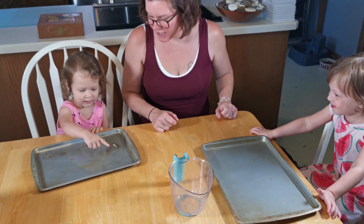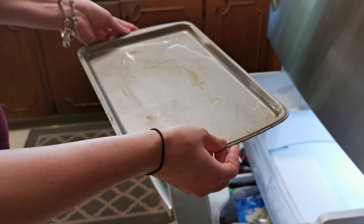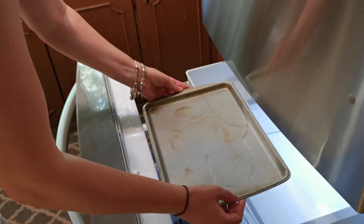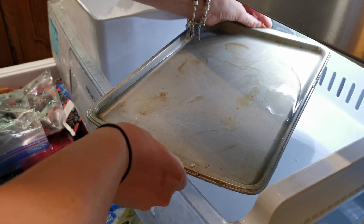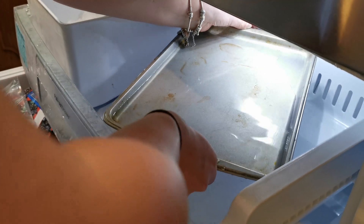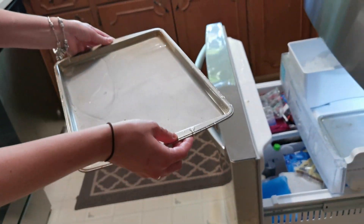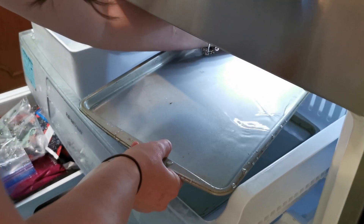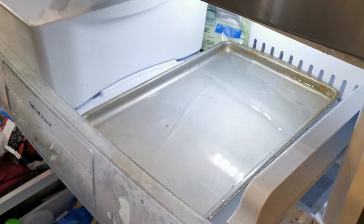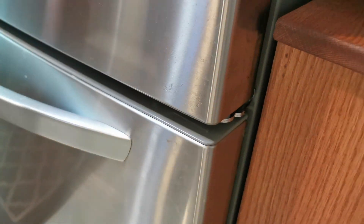We have to put this in the freezer, okay? Okay, here we go. We're going to take this to the freezer. There's one in there. We did it. Close it up. And now we wait.